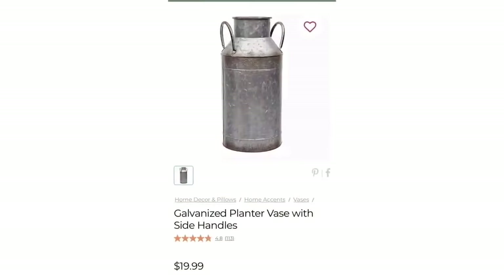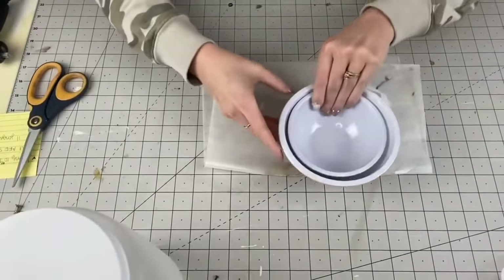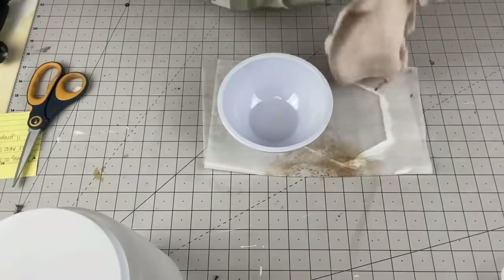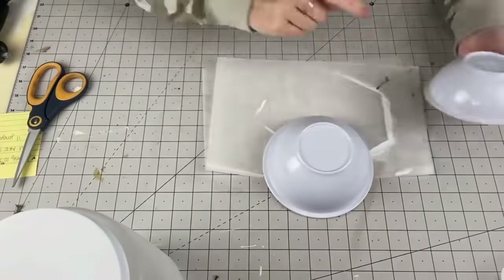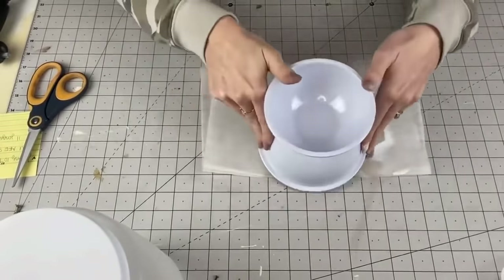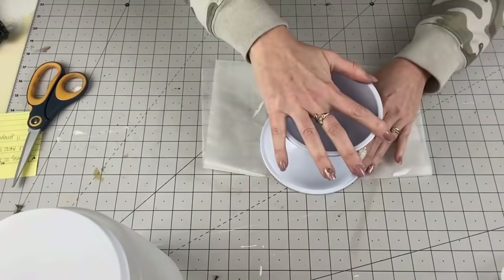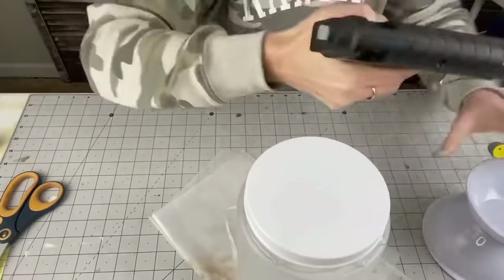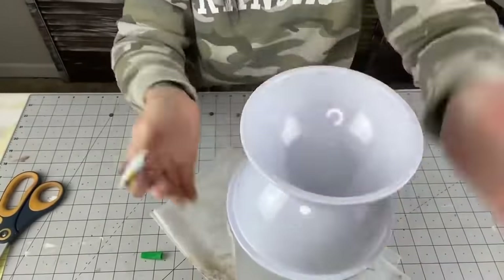This next one is a galvanized planter base with side handles — it was $20 and I knew we could make it. Full credit goes to Chic on the Cheap; she made a jack-o-lantern for Halloween — I'll link that in my cards and description box. We're taking two bowls that come in a two-pack at Dollar Tree, plus this plastic container. I'm hot gluing the bowls together, then also adding super glue on the rims because it wasn't staying the way I thought with just hot glue. Let that dry.